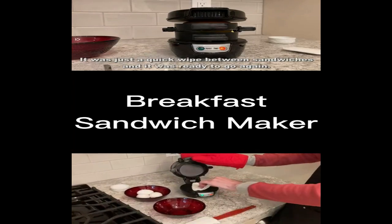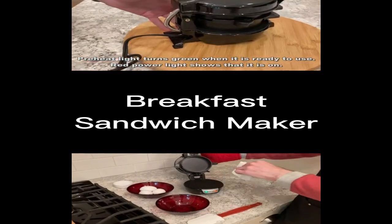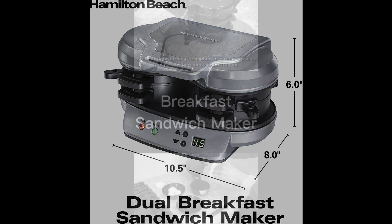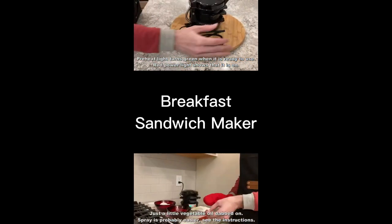Quick and easy — that's what the Hamilton Beach Dual Breakfast Sandwich Maker with Timer is all about. With just a few simple steps, you can prepare a hot and delicious breakfast sandwich in under 5 minutes.